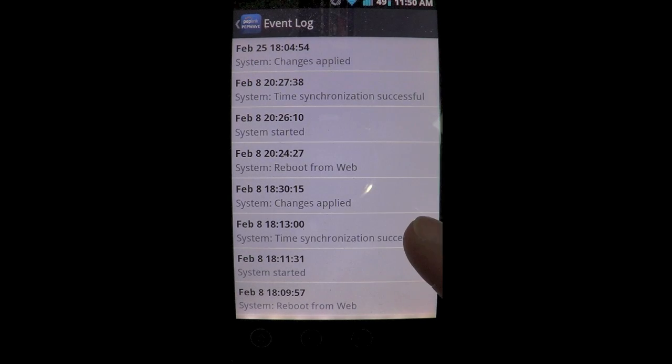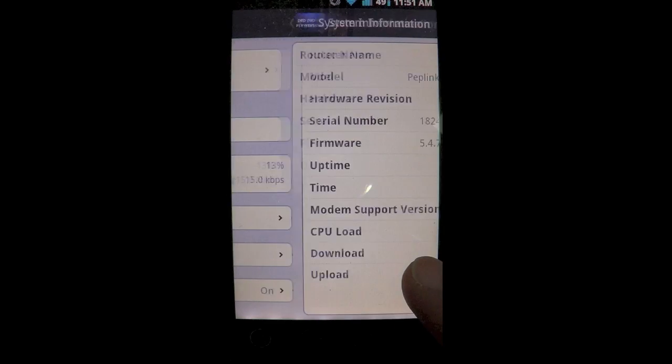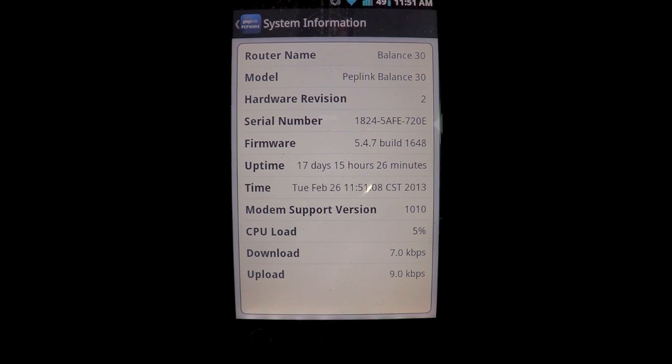The event log shows any type of system changes applied to the router. System information is the more detailed tab — it gives you the router name, serial number, uptime, CPU load, and up and down again.